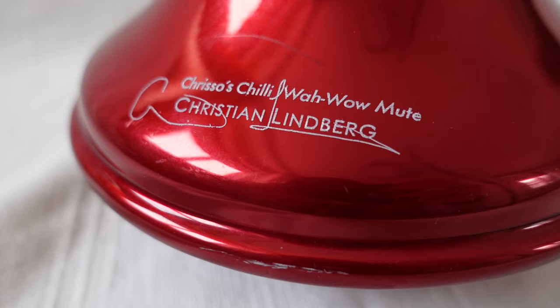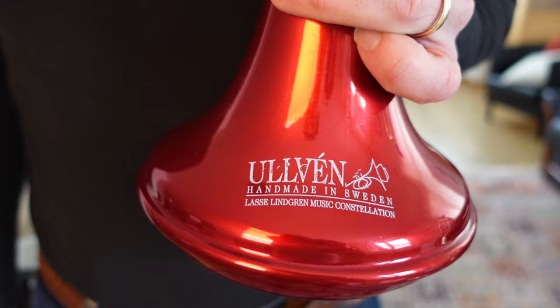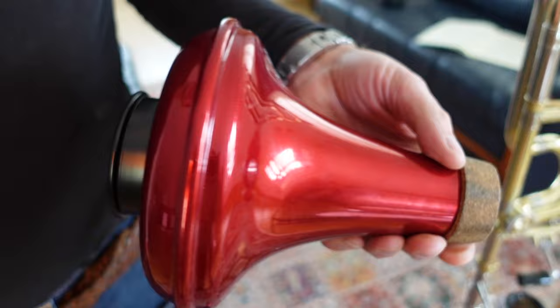Right, let's have a look at Crissos's — the Chili Wawa. I have to say I've used this in a concert and I really liked it. It's got a couple of dents in it, but I see those as battle scars — it's going to happen. It looks great, it feels great in the hand. It's really cool.